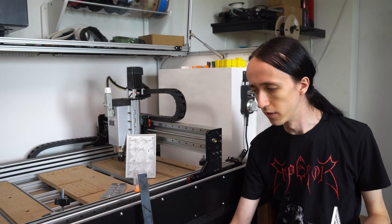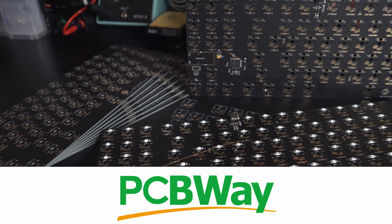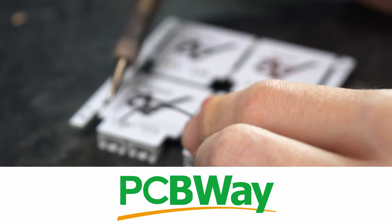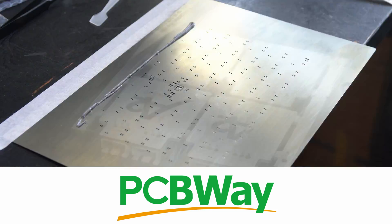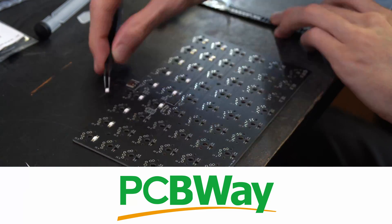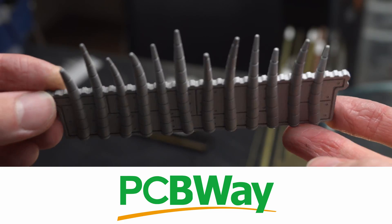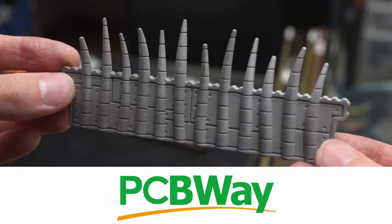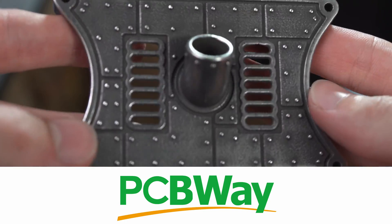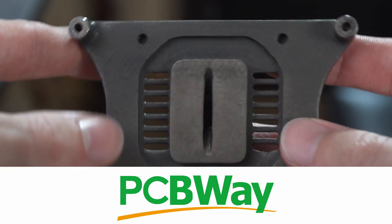Before we get into it, I want to give a big thanks to PCBWay for sponsoring this video. They make super high quality PCBs, great for prototyping — you can get 10 pieces up to 10 by 10 centimeters, double-sided silkscreen, everything for just five dollars. They also have manufacturing services for CNC parts, 3D printed things in metal, plastics, resin — check them out at the link below.